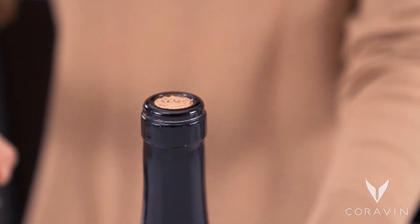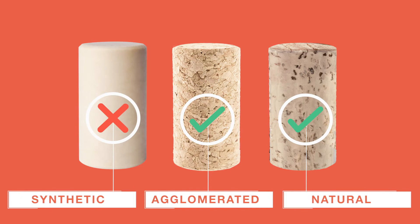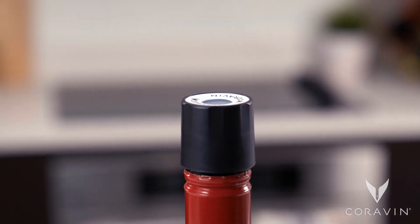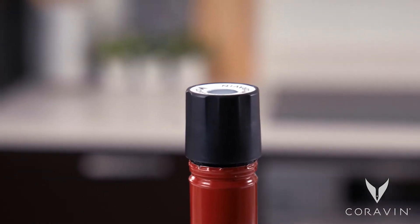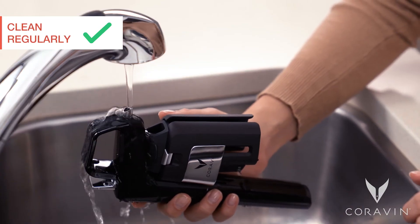Be sure you're accessing a bottle with natural or agglomerated cork — synthetic corks will not reseal. If the closure is a screw cap, use a Coravin screw cap.